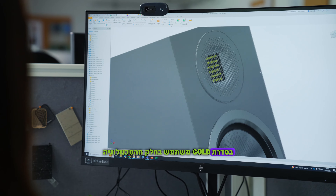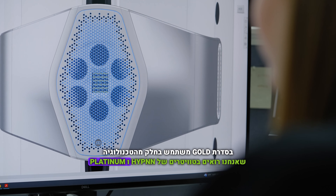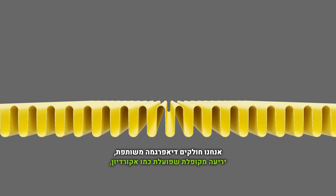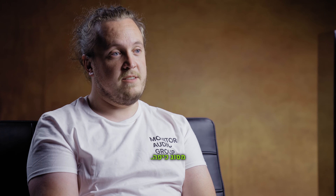The MPD3 transducer used in the Gold Series actually utilises some of the technology we see in the Hyphen and Platinum tweeters. We share the same diaphragm, which is a folded sheet that works like an accordion, so it squeezes the air out. This gives you very low distortion compared to dome tweeters.